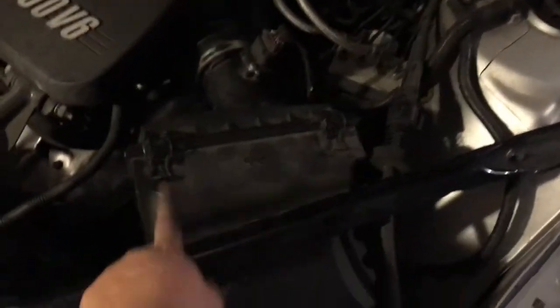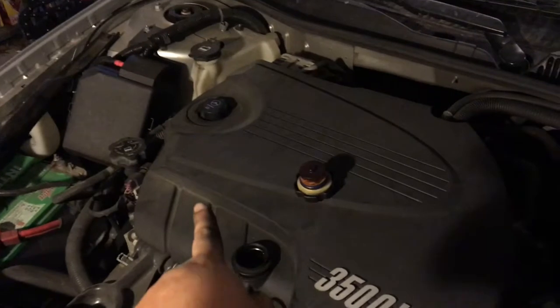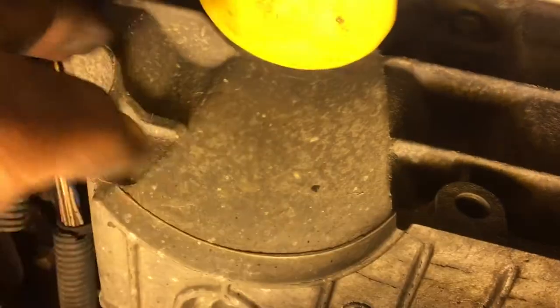Right here we have the air filter, and I'll show you how to change that. Over there is where we're going to pour in the oil, and the oil filter is just in there. Right there — you see the oil filter? It's actually hanging down from the engine, pointing down, just so you guys can get a reference.